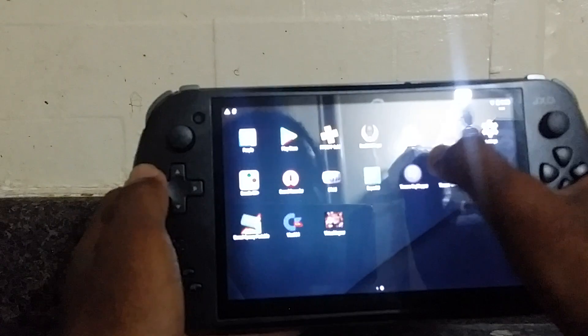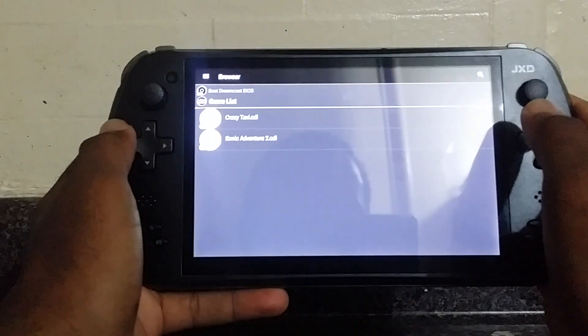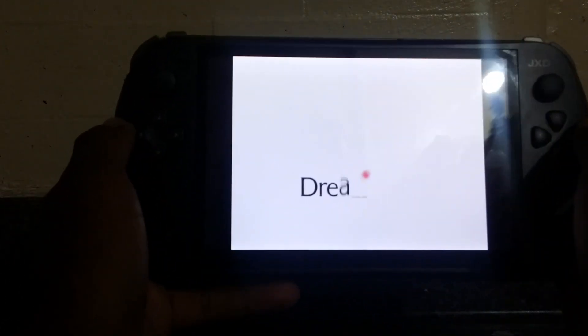The first emulator I'm going to show you is the Dreamcast emulator. I downloaded this straight from the Play Store — this is the Reicast version. We're going to play some Crazy Taxi. Everything is already mapped; I already mapped the controllers and everything is ready.